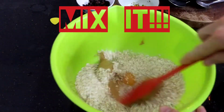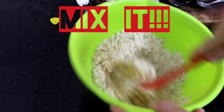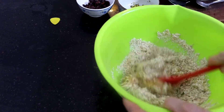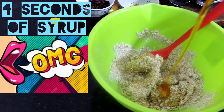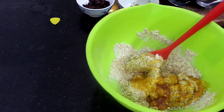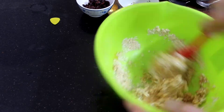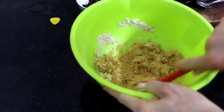Give that a mix around quickly so it's fairly wet. Now you could add honey, but I've got no honey so I've got syrup — let's count one, two, three, four — about four seconds worth. You want it fairly wet because you should be able to mold it.